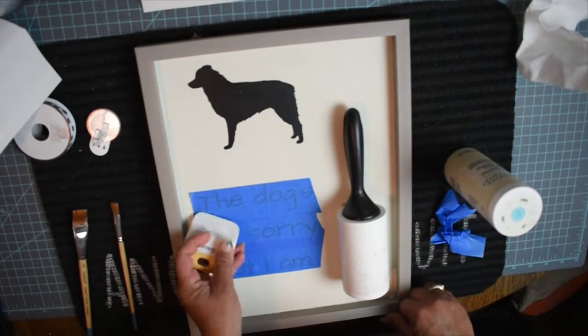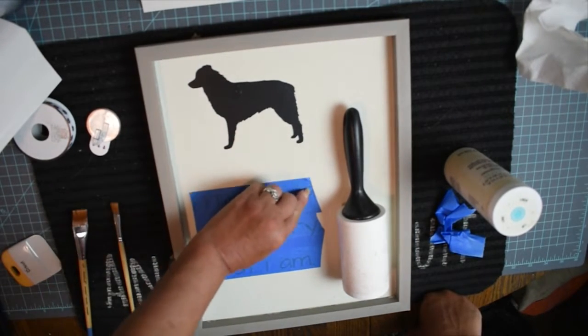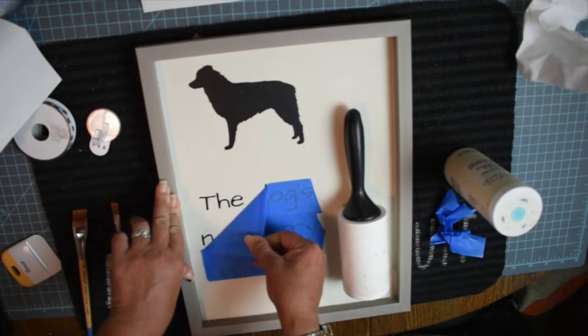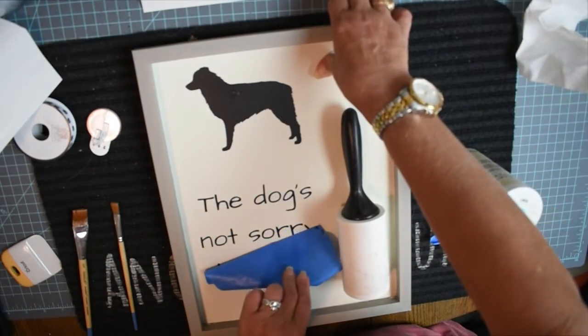I went back and forth on a lot of different sayings. There are about five that are typically used by Etsy sellers who make these, but I wanted something different. I feel like I often apologize to guests for getting dog hair on them — but the dog doesn't care. So that's what we came up with.